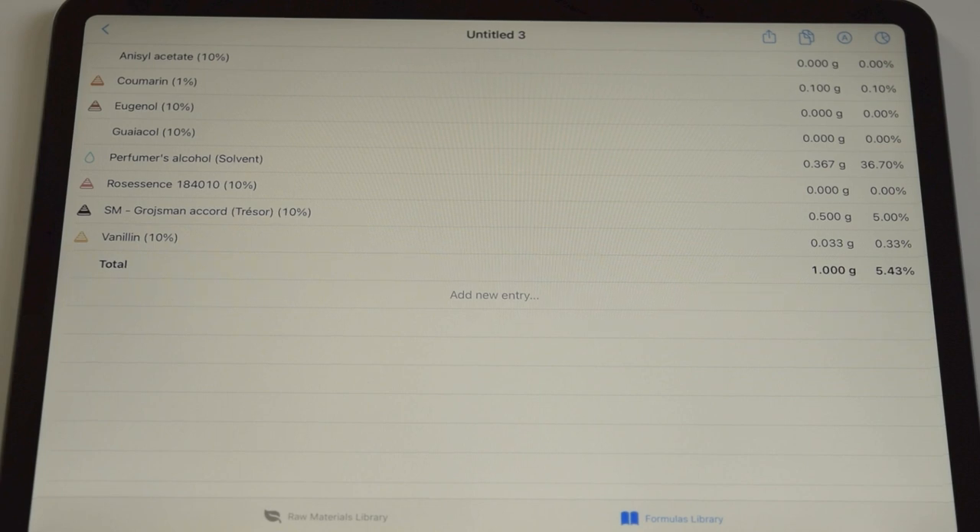This is just the first iteration - later, if we feel it needs more coumarin, we can adjust. These are the easy parts because I know roughly how to dose them. The other things I'm not quite so sure about.